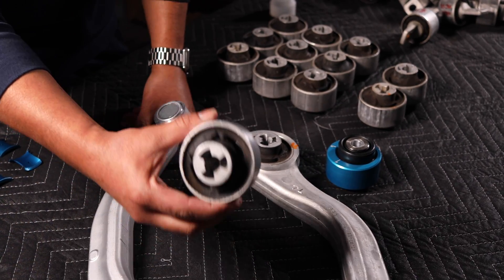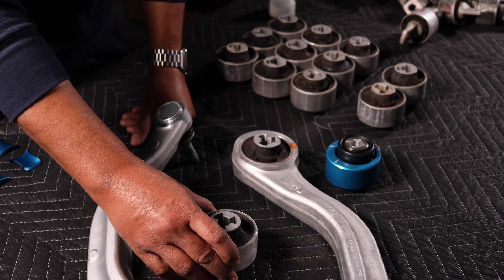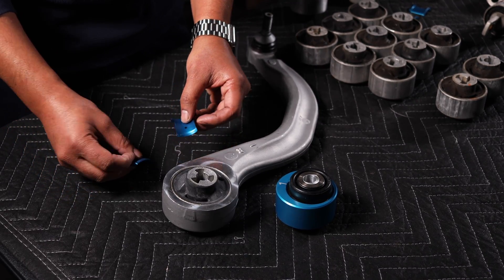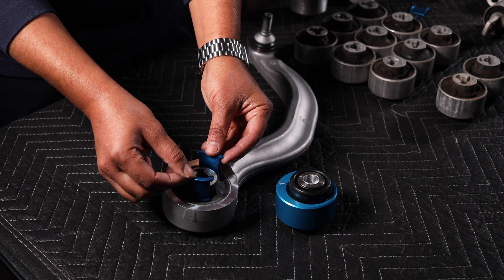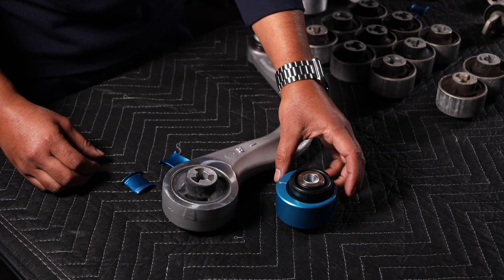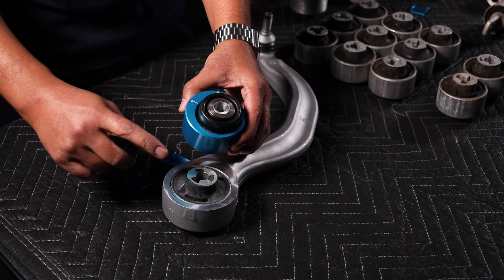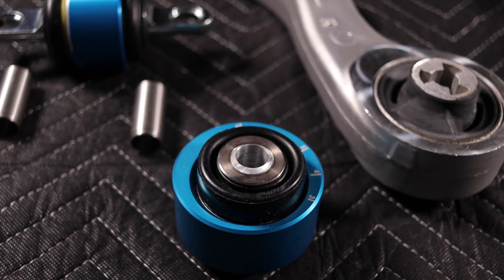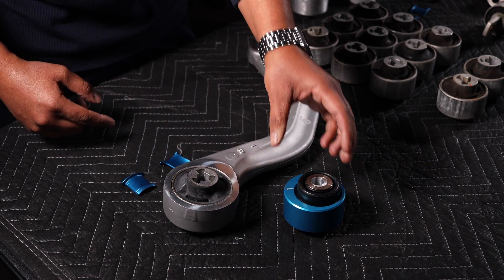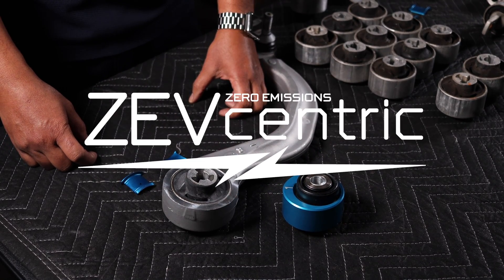If you don't want to replace the whole assembly, we can replace just the bushing for you, or we can show you some upgraded options. The first upgrade we have are inserts which go inside the factory rubber bushing to reduce deflection. The second upgrade completely eliminates deflection by replacing the rubber bushing with a sealed spherical bearing by Mountain Pass Performance. For more details on these products, please visit our website at Zevcentric.com.